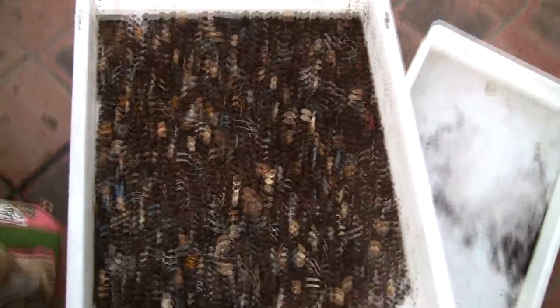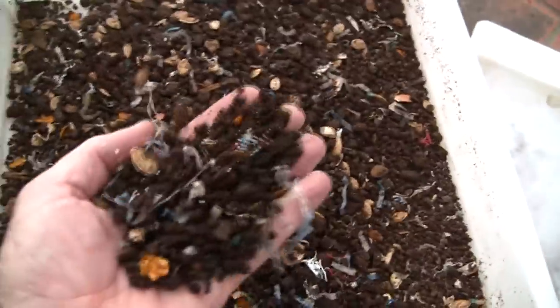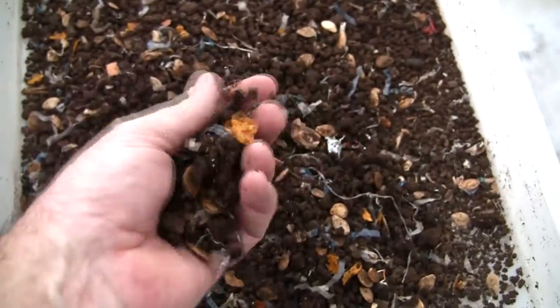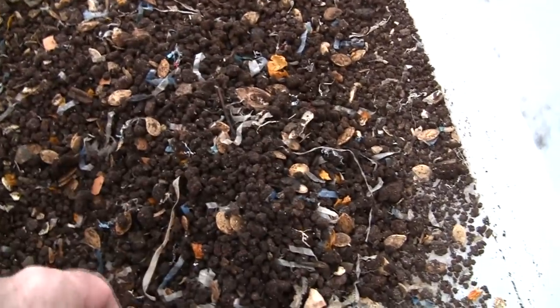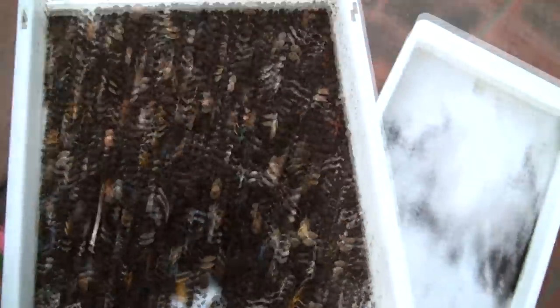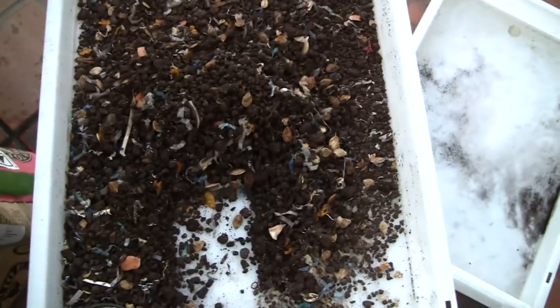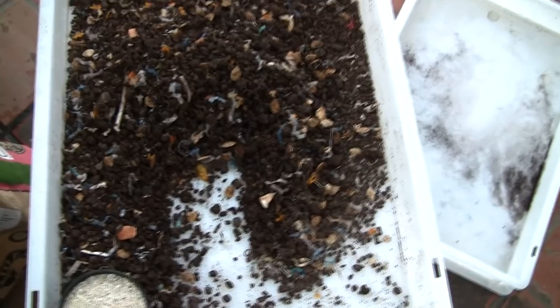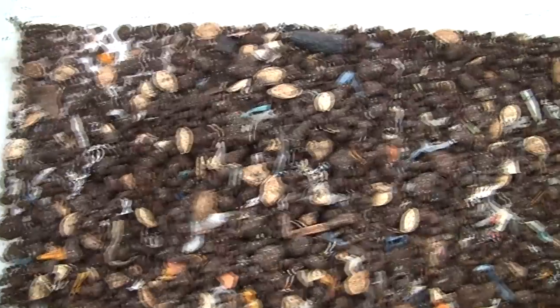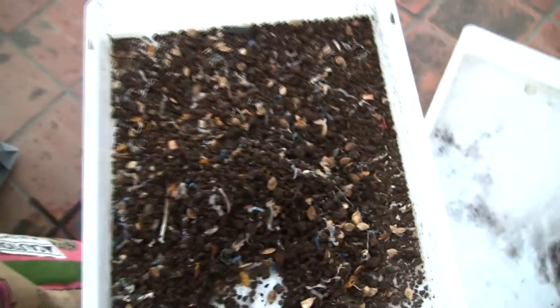Underneath the grass is the leftovers from a screening I did on castings — all the stuff that stayed in the screen when I screen my castings. I normally just throw this back on top of the worm bed and run it through again, but this is perfect for kick-starting the system. There's probably about three-quarters of a gallon there. I'm going to dump all of that into the system to add a tremendous amount of microbial activity and really get it going. You can see there are a ton of seeds and different things, but put those through the system enough times and they'll eventually decompose.